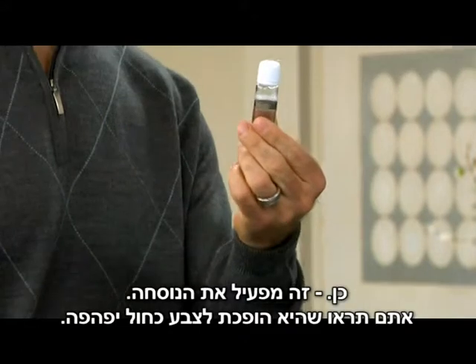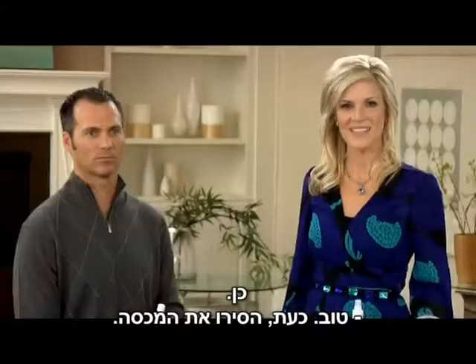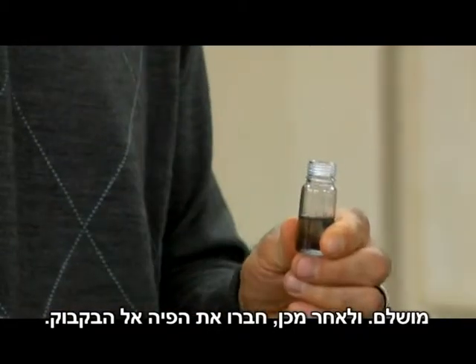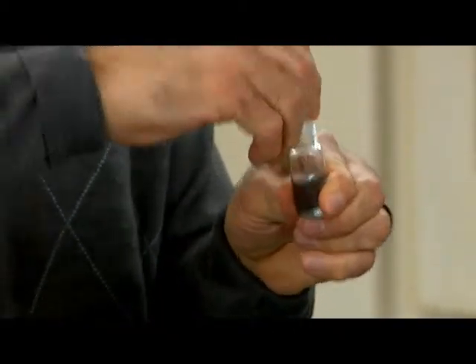You'll see it turn this beautiful blue color. Now remove the top and then simply attach the applicator to the bottle.